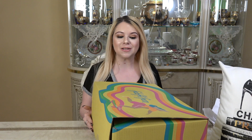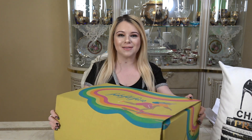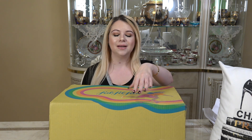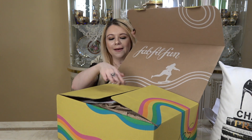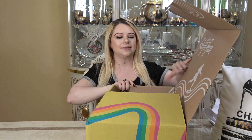Okay, so I have my box open. Can we just talk about the actual box? I think this is so cool — the way it looks with this girl skateboarding, and it's so springy with the yellow and all the colors. I just feel like this is very spring. I really love the way they design these boxes; they're always so seasonal and so pretty. But when you open it up, this is what you get inside. Let's go through it all and see all my goodies.